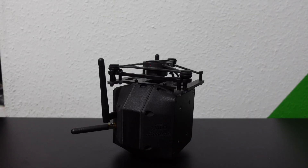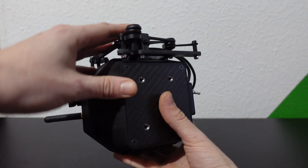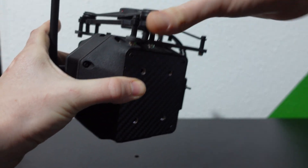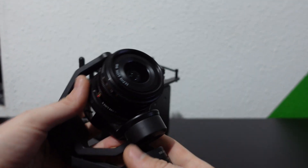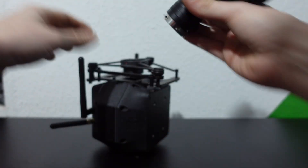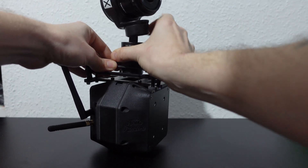We're up here on the bench now taking a closer look at the Pandora. As you can see, it's in its top-mounted orientation with the gimbal mount on the top. It's quite a compact box — hence the name Pandora. It can run either an X5 gimbal like this or the X7 gimbal, and you simply attach that on the top like so.